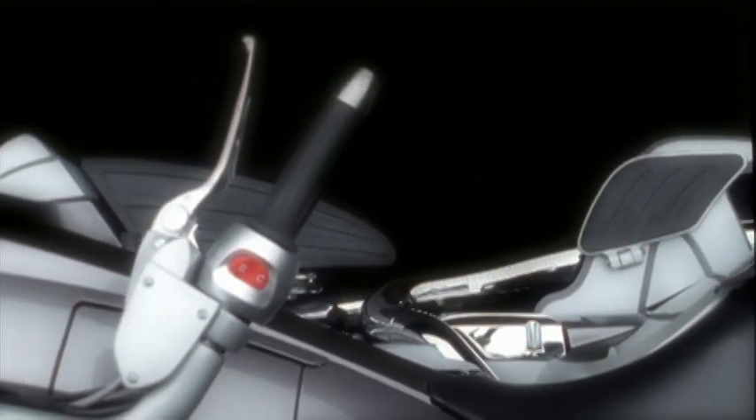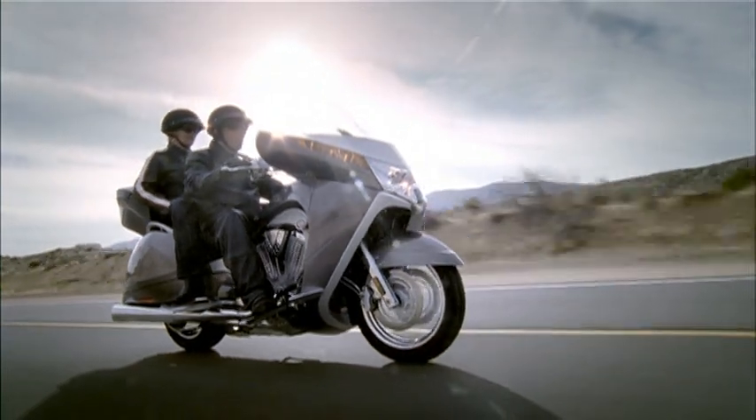We have heated grips. The heated seat has two positions — a high and a low setting for both the driver and the passenger.